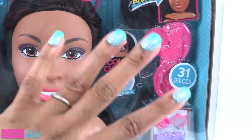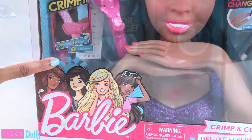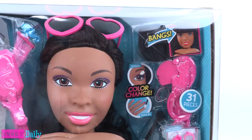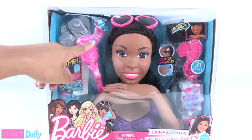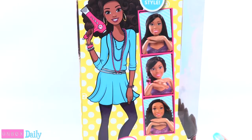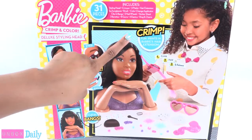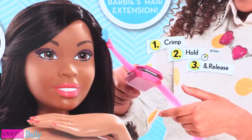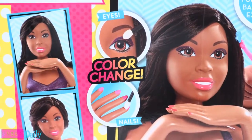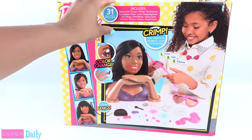There are 31 pieces included in this set. We can already see some crimping tools, some nails, some jewelry, and bangs. She has some clip-in bangs and a pair of sunglasses to wear and share. On the side of the box we can see different ways to style her hair, and on the back there is a list of all items included. We can crimp fun prints into Barbie's hair extension — just crimp, hold for 10 seconds, and release. We can change the color of her eye makeup and her nails, and pretty much just have fun giving Barbie a makeover. Let's open it up for a closer look.